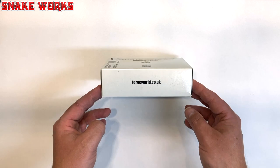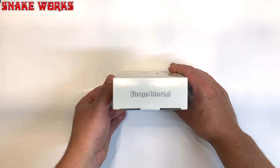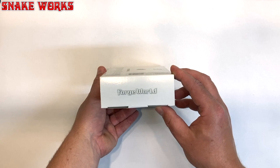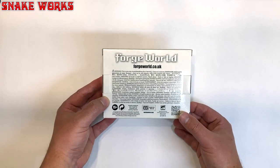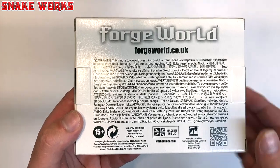The sides and ends of the box all have Forge World written on them. At the back of the box is a huge amount of text — various warnings and things, not a toy, you get the gist.